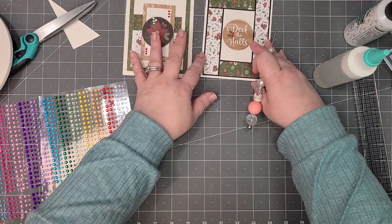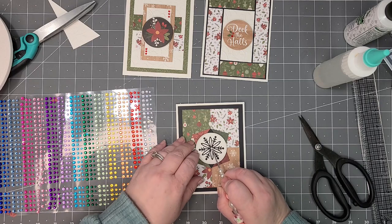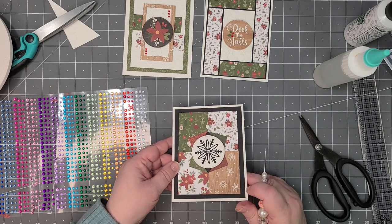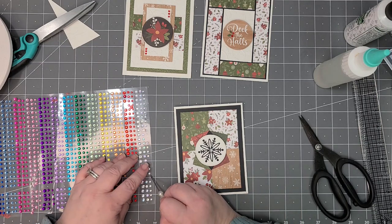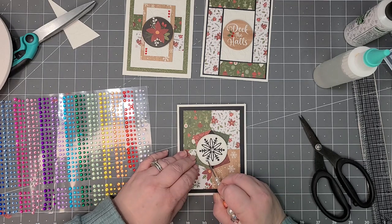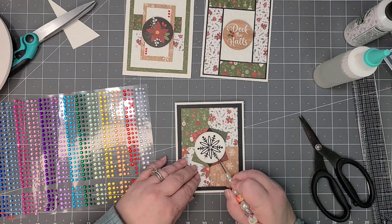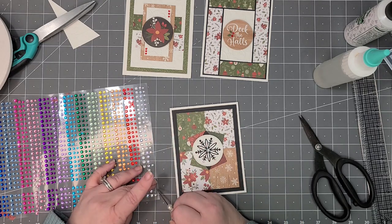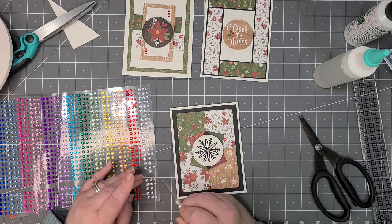So we have one, we have two, and this one — I think in the middle — let's put an aurora borealis kind of gem that goes in different colors, it's just kind of hard to see. Then what I could do is on the end of each banner put a small one just for a little bling, to add a little something.